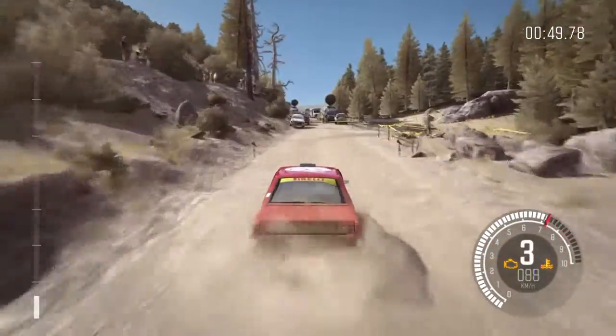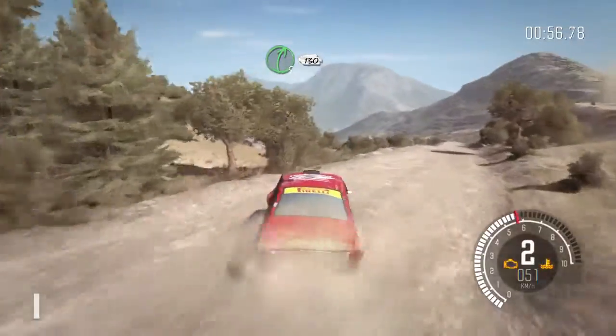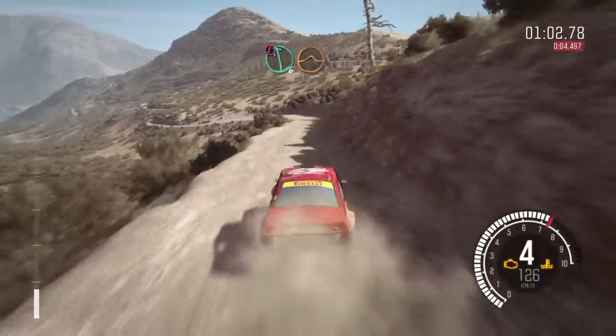Right 5, continues for 130. Over bumps. Caution left 6, half long. Small jump.